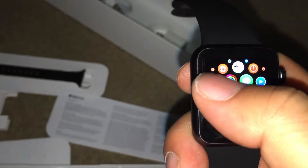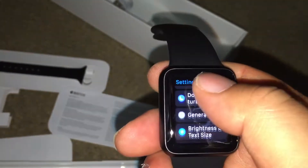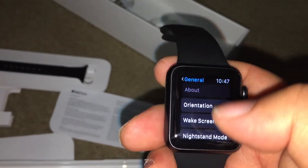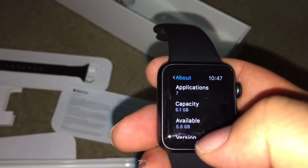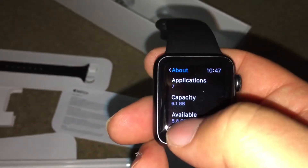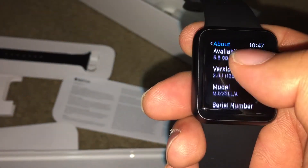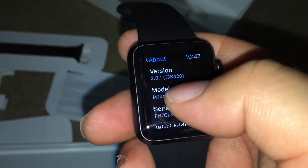Let's go to Settings. Everything works. Let's go to General, then About. You have a capacity of 6.1 gigabytes, available is about 5.8 gigabytes. That's good. It's running version 2.0.1.